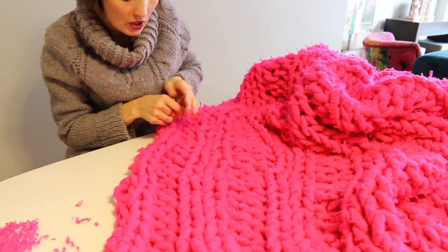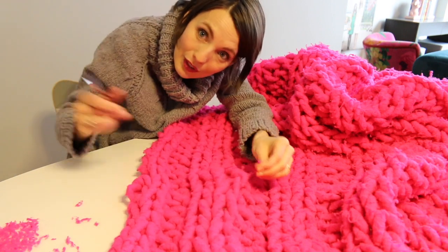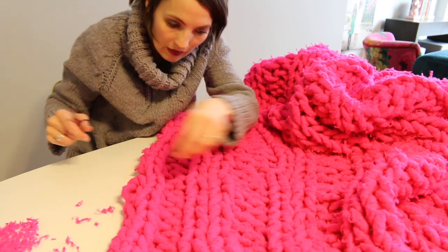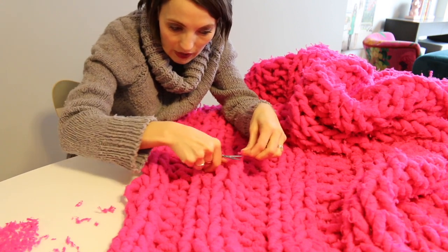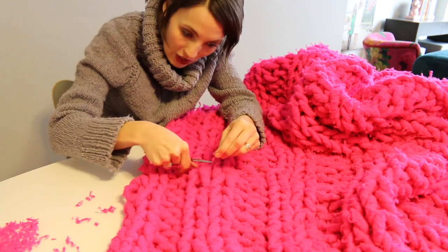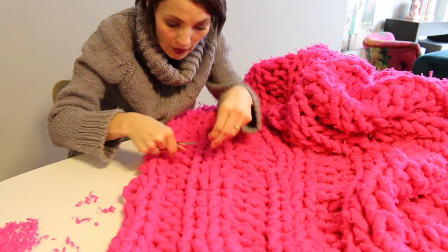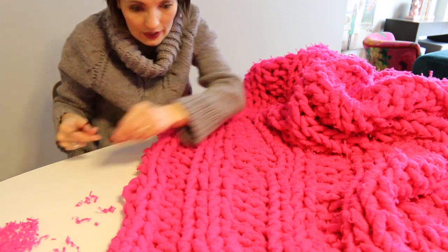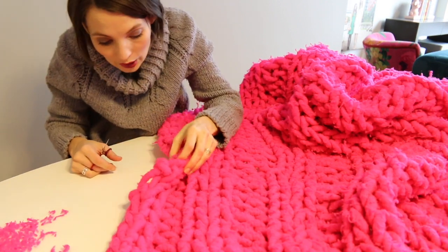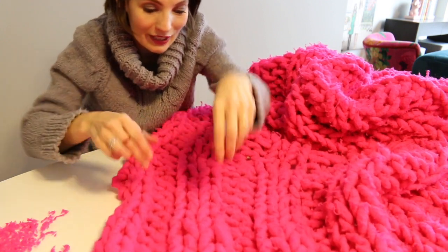Let me just remind you — this blanket doesn't just sit on a blanket holder as a showpiece or decorator's piece. This blanket is well used and well loved by many of my children. It's the first blanket they go for when they want to be cozy on the couch. It's heavy, it's squishy, it's warm. It's just a very valued treasure in our home.